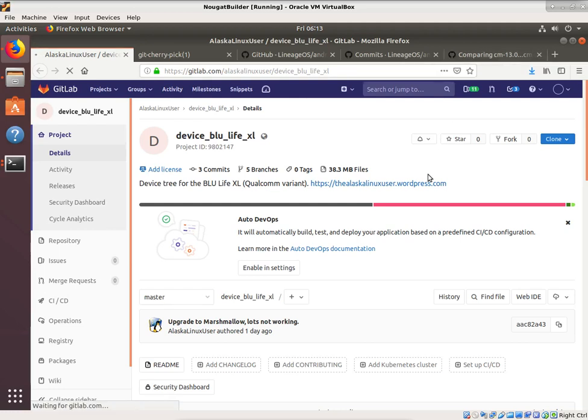One of the things we want to do is continue upgrading the Blue Life XL, hopefully from Lollipop to Oreo or Pie. In my own testing I have booted Oreo successfully, so we are going in a good direction. Not everything worked perfectly on that build, just that it does actually function — so we know what we're doing is going to be at least semi-successful and bootable.